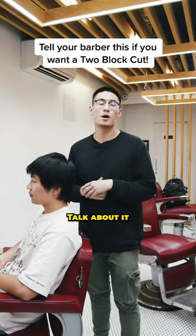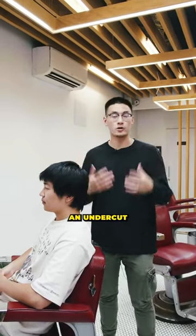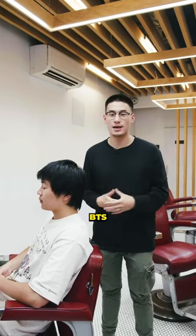So a two-block, you probably see us talk about all the time. It's pretty much an undercut, super popularized by BTS. You've seen them before.